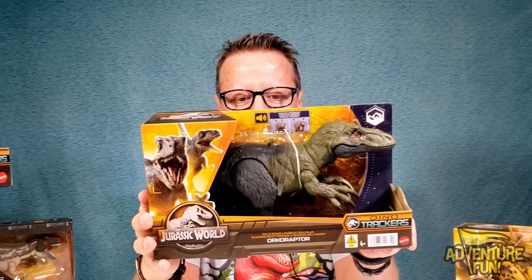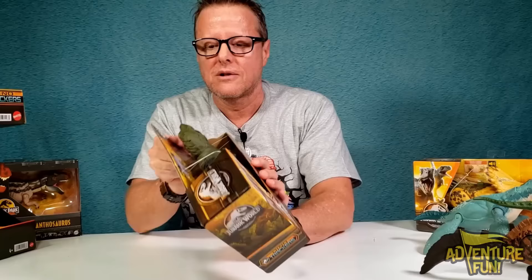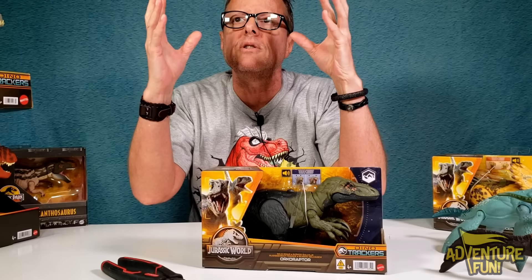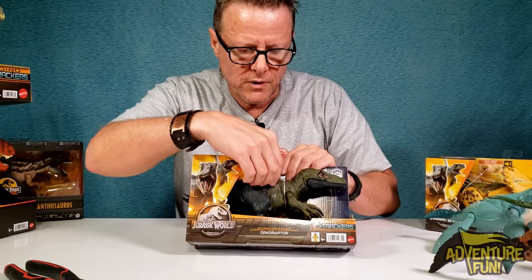Okay, next one is a fun one - it's the Orceraptor! I said it right, don't chew me out in the comments. It's Orceraptor Wild Roar, Jurassic World Dino Trackers by Mattel. Levels of aggression left and right, on the back some nice pictures, and it's got a speaker. This one's nice because it has a little pull tab to keep the batteries fresh at the store.